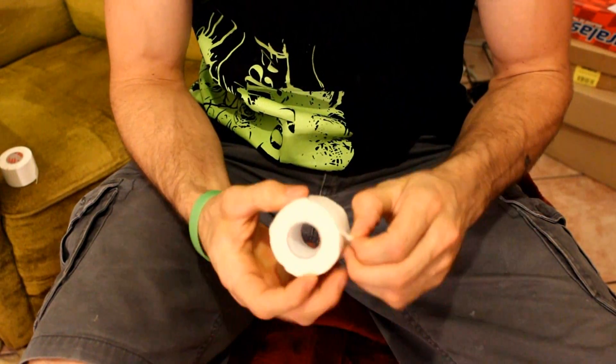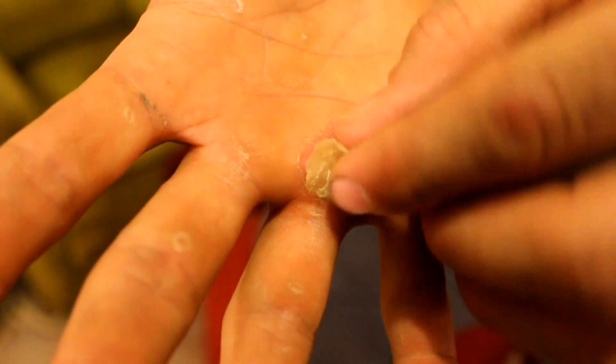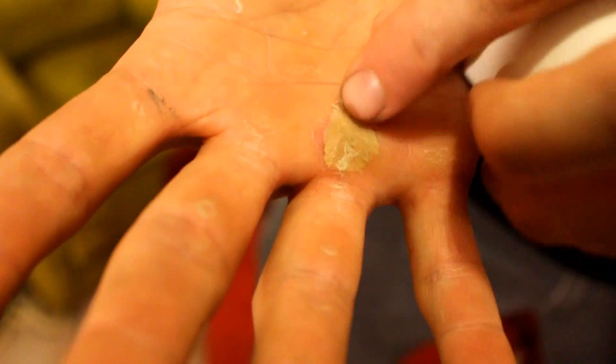My name is Andy Taylor. I'm with Zoic. We're doing an American Parkour tutorial on how to tape your hands after a rip. You're going to need regular athletic tape, like you can get at Walgreens, and your manly rip.